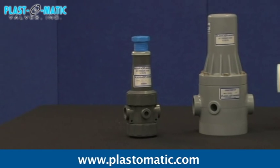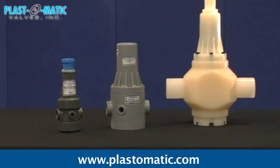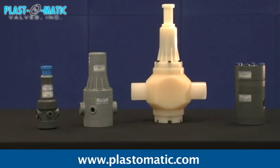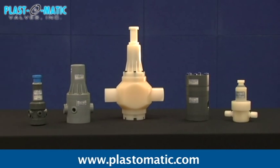If you require a pressure regulator valve to automatically cut off or limit the flow of a liquid at a certain pressure, Plastomatic pressure regulators — with their compact size, self-contained operation capability, easy setting and readjustment, and consistent repeatability — may be your best solution.